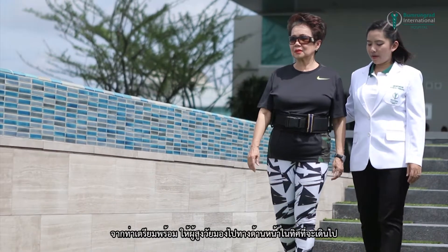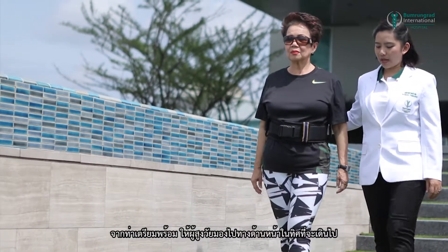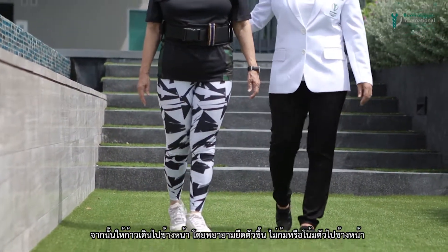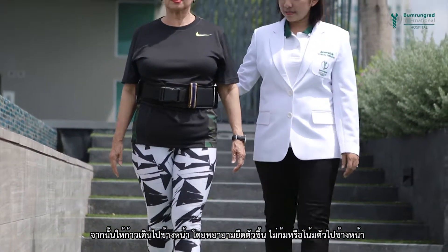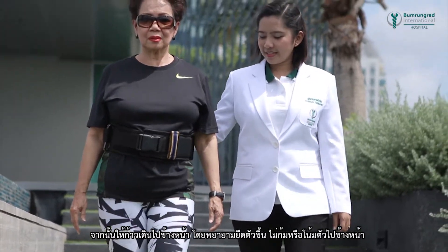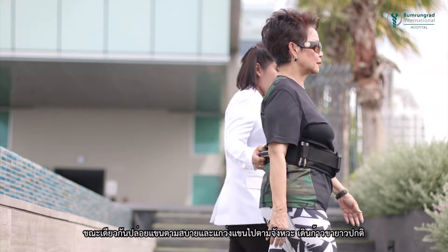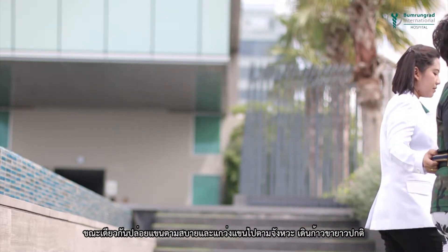Walking on flat surfaces. Before setting off, make sure to be looking in the direction you are going. Stand as straight as you can, not bending or leaning forwards, and walk forwards. Let the arms swing naturally with each step and take normal side strides.